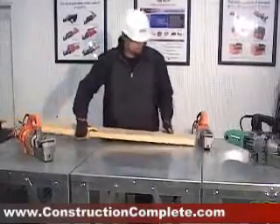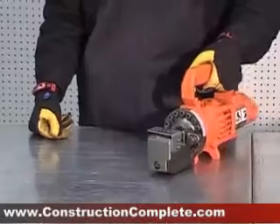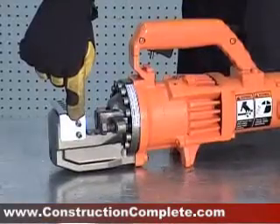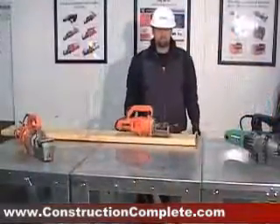Place the rebar cutter on a piece of wood or a flat, dry surface. Always make sure your airbag hole is clear of dirt and debris. Before using, always check that the two bolts on each cutter block are properly tightened.